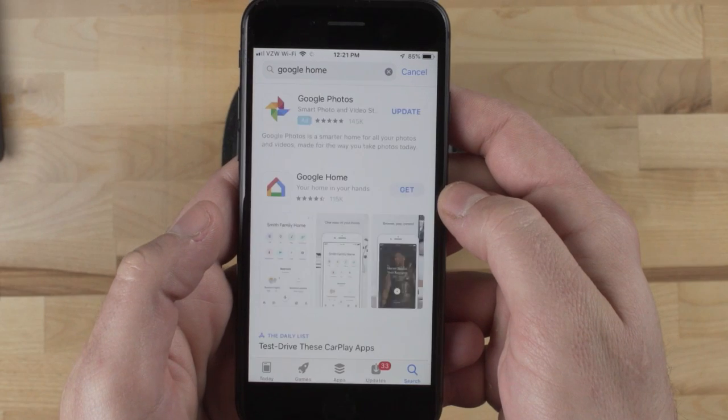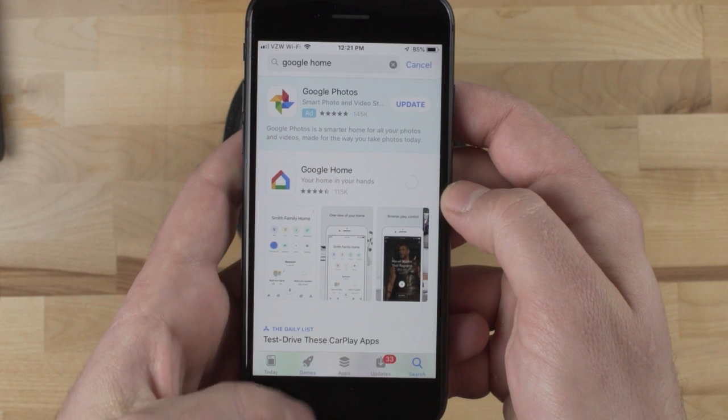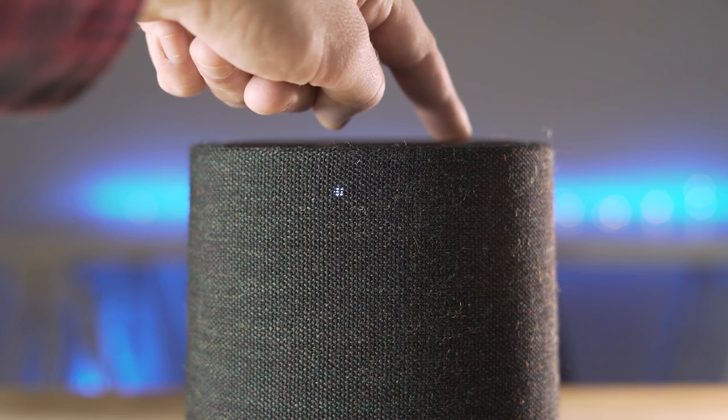Basically, you plug it in, download and open the Google Home app, and it will automatically find and connect to the Citation One. From there, you can set it up in your Google Home app with a specific location. The Citation One also has Bluetooth if you'd like to connect and listen to music that way.